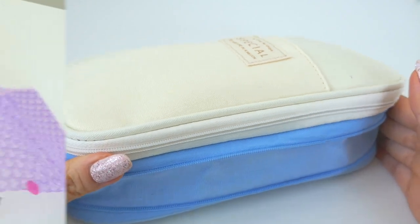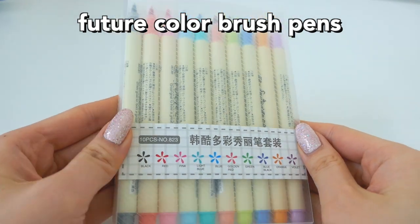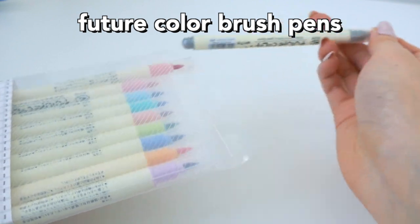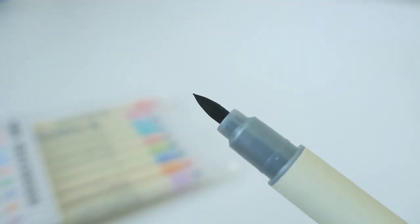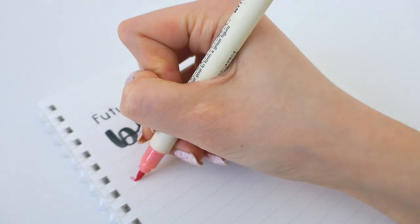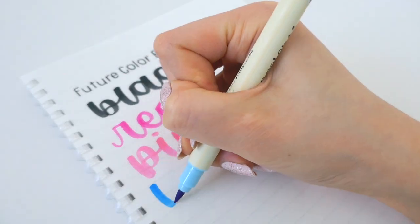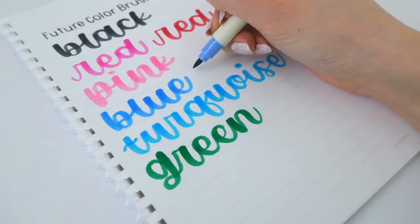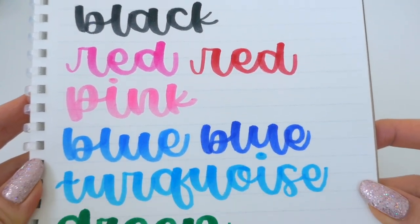The next item is the Future Color brush pens. These are really cheap and you get a bunch of different colors. If you're a beginner looking to get into brush pens but don't want to go for the expensive ones right away, these are a great alternative. They're a bit of a softer tip, not as flexible, but still great brush pens. The colors are super bright and vivid, and they were pretty easy to use. Here's just an overall swatch look at what they all look like.